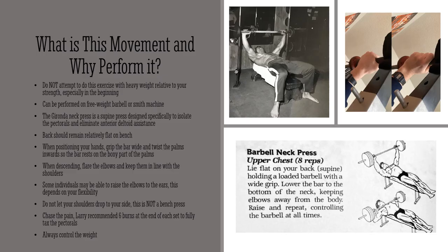I'm going to explain the movement and why you may want to perform it. First of all, you do not want to attempt this exercise with any high amount of weight relative to your own strength, especially in the beginning. There is no photo online or in any book of anybody in Vince's gym using more than 135 pounds on this exercise. Keep it light, keep the form tight, and you'll definitely reap the benefits.